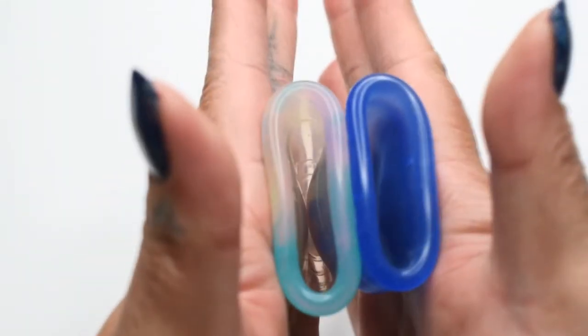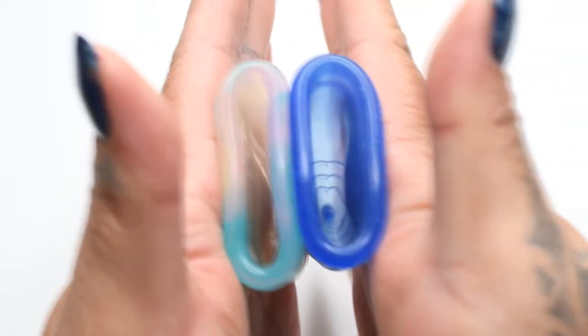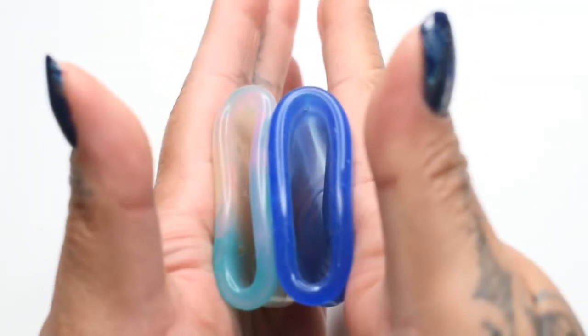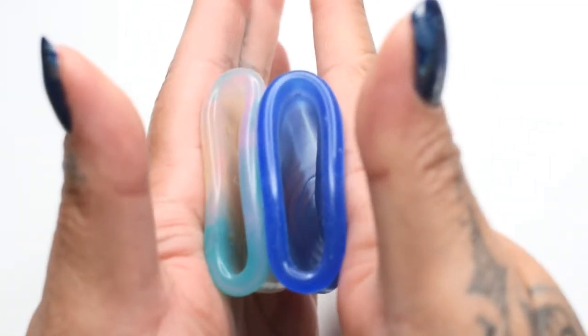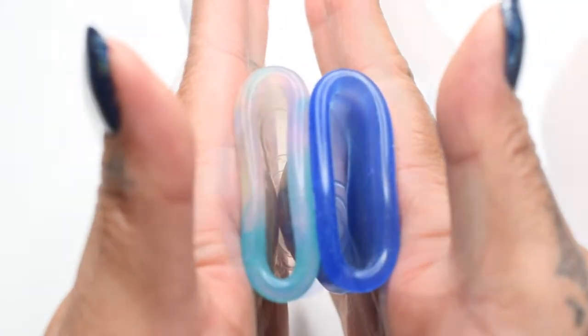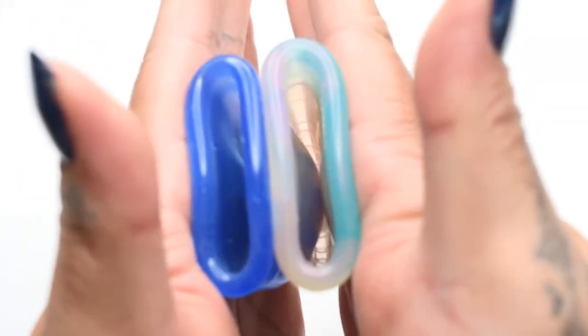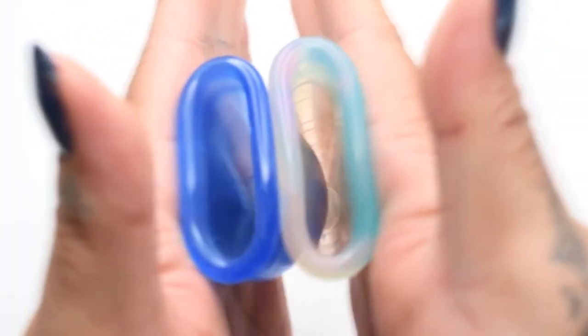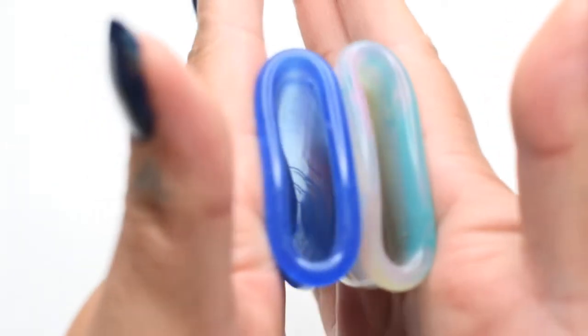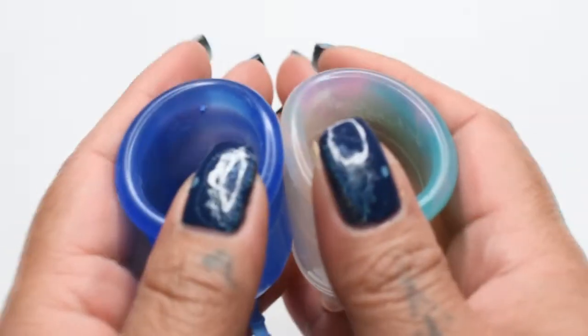Here is the inside of the Yuyuki Rainbow and inside of the Lolli Cup — both are the size small. Inside of the Lolli Cup and the Yuyuki Rainbow. And just the rims.